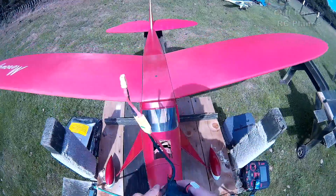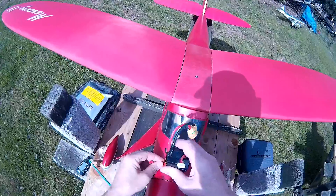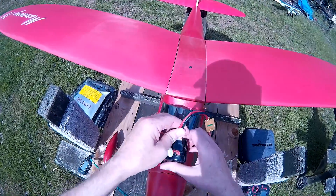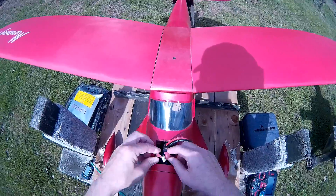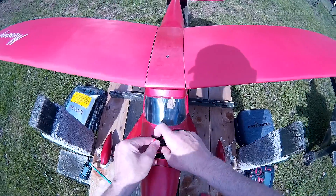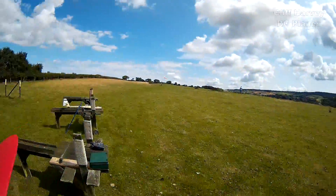Hi guys, up at the field, it's a nice sunny day, a little bit of wind — eight miles an hour, something like that, not too bad. I've got the Mercury Four up and we're gonna have a fly with that one. It's gonna be great — I might try a loop today. The wind's getting up much the same as when I test flew it.